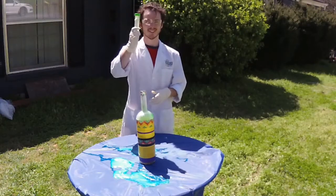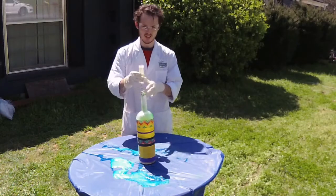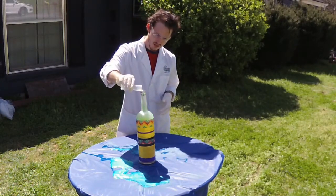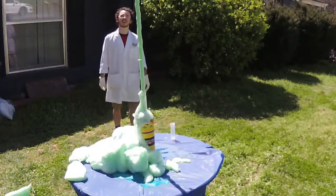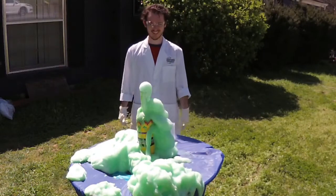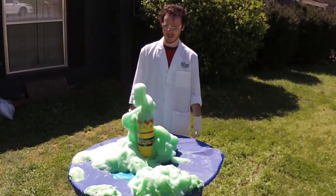Now we've got an even larger bottle. Everything's set up. This is a larger bottle with more concentrated potassium iodide. Because this has a skinnier-topped bottle, it will actually erupt much higher. It's still releasing that oxygen from the hydrogen peroxide, and it will keep going until there's nothing left.